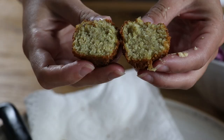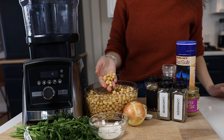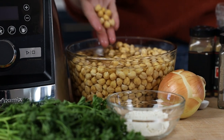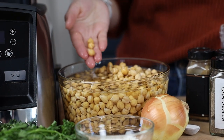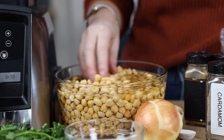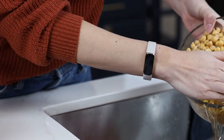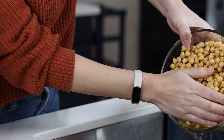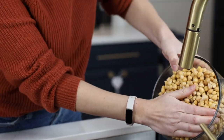The only prep work this takes is soaking dry chickpeas the night before. We bought a bag of dried chickpeas — they're available almost everywhere. Sometimes they say chickpeas, sometimes they say garbanzo beans on the bag. I soaked them overnight and they've about doubled in size. All I'm going to do is dump the water out and give them a quick rinse. You'll notice they're way less slimy than a can of chickpeas. We are going to use canned chickpeas for our third recipe today — hummus.